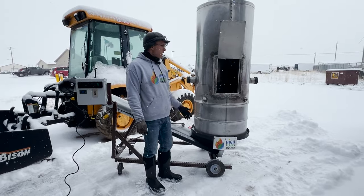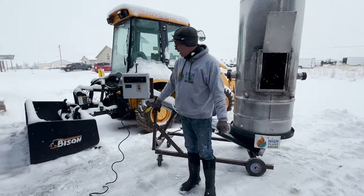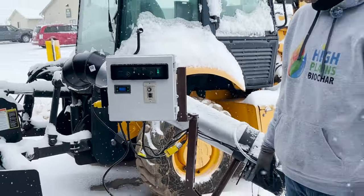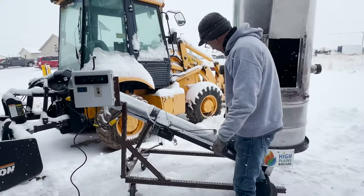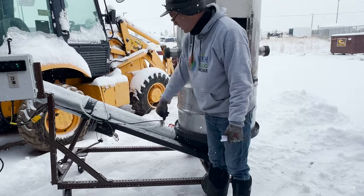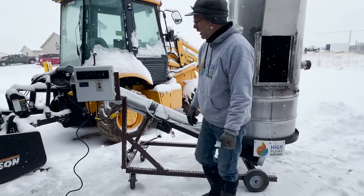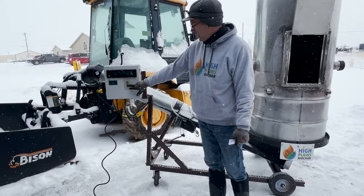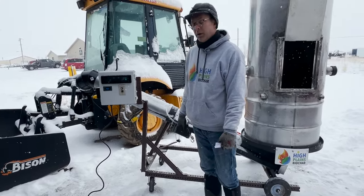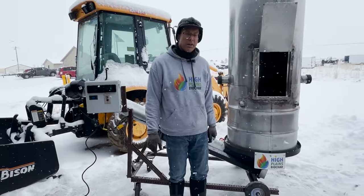Some of the features on this machine: we've got a thermocouple so we can actually measure the temperature that the biochar is being cooked at. We've got a vibrator that helps vibrate this bin to help the material flow through the auger system. We've got a pump system for quenching the biochar. And we've got our auger with speed control so we can control how fast material is coming out. Today we're going to go ahead and show you how we operate it, so I'm going to load some wood in the bin and get going.